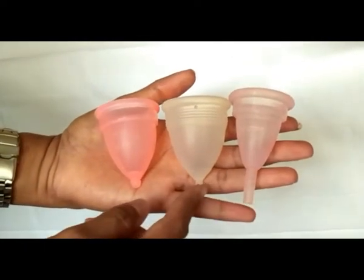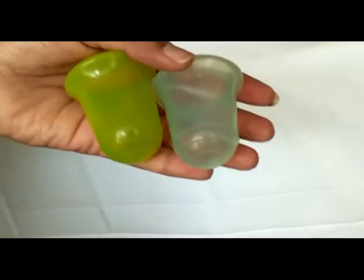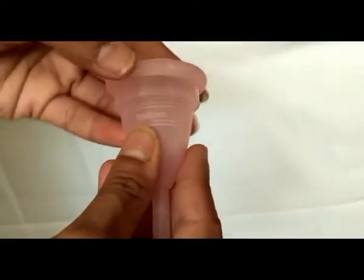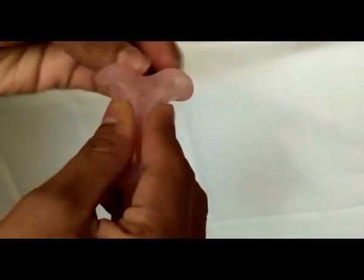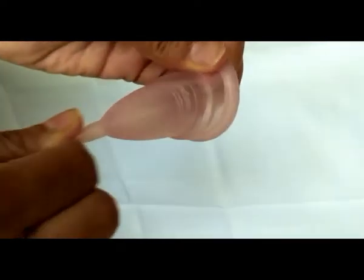Most cups in the market have a stem or a knob, but Stone Soup cups have neither. When you insert a cup, it forms an airlock with the walls of the cervix. Since there is an airlock, when you try to pull with the stem on, it hurts.